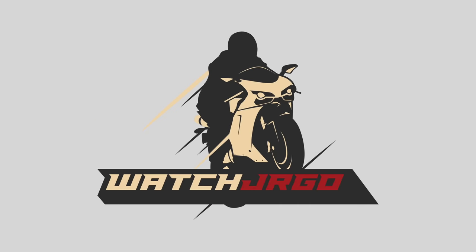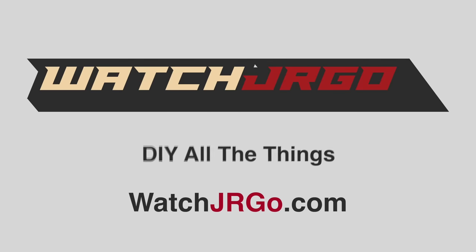On today's episode of Watch J. Ergo, we powder coat some wheels. What is going on, guys? I'm Watch J. Ergo.